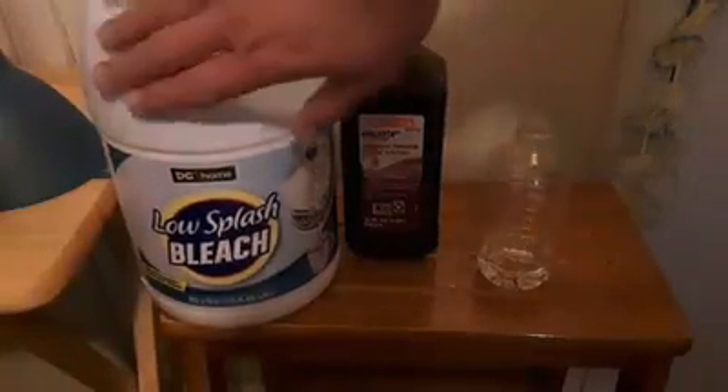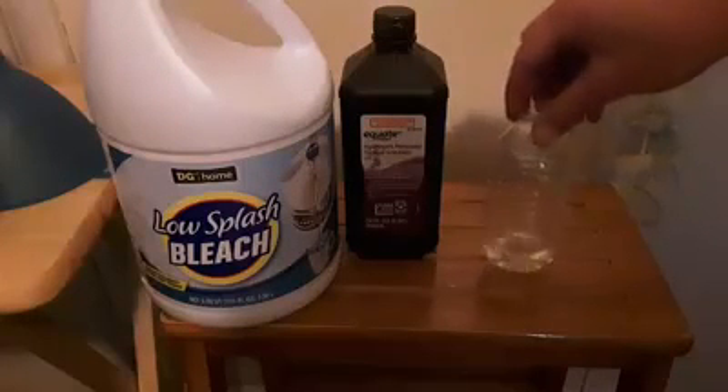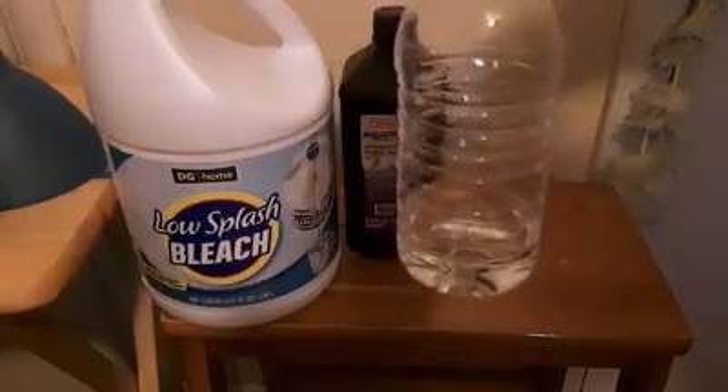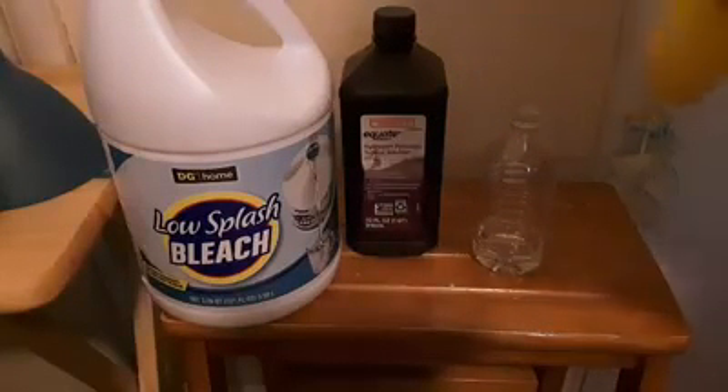For this experiment you need bleach, hydrogen peroxide, a water bottle, and a balloon. I put a little bit of bleach in the balloon, added a little hydrogen peroxide, and we'll see what happens when we mix the two together.